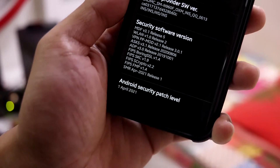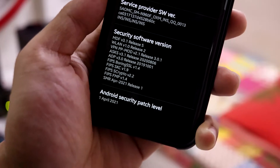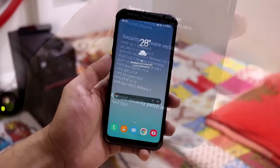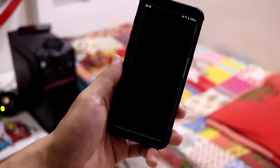The security patch level is a bit old but still the latest available version if you want to experience One UI on your Galaxy S8, which is April 2021. As this is a Note 9 port, we get all the stuff from the Galaxy Note 9. First up are the wallpapers.